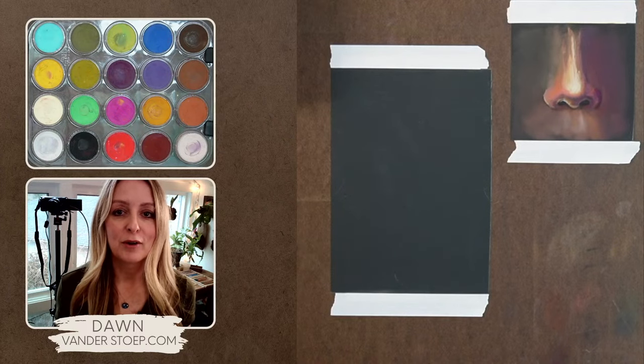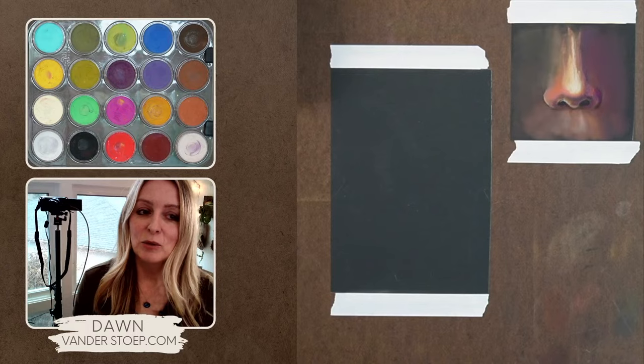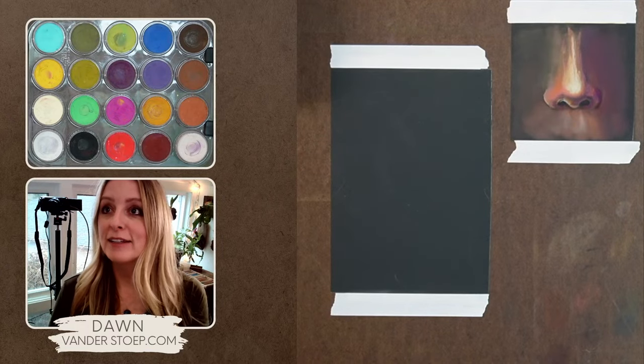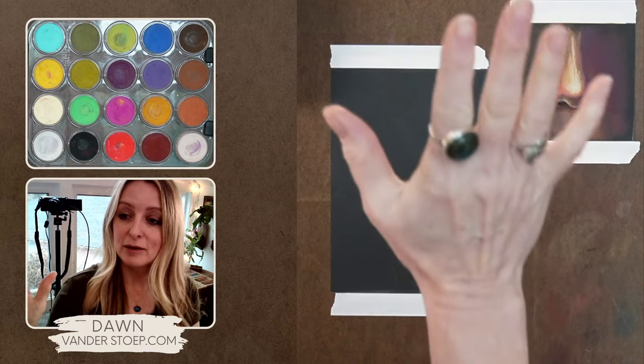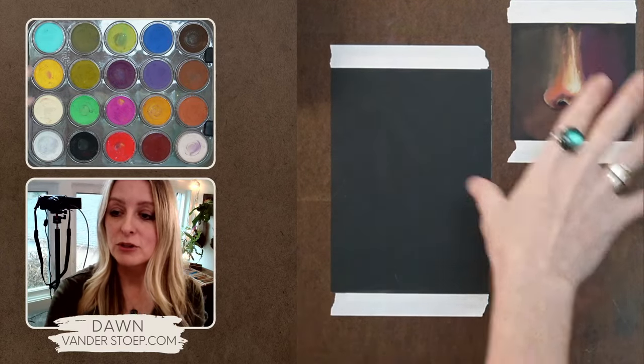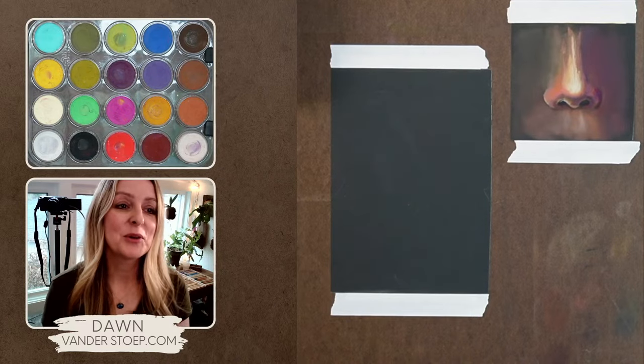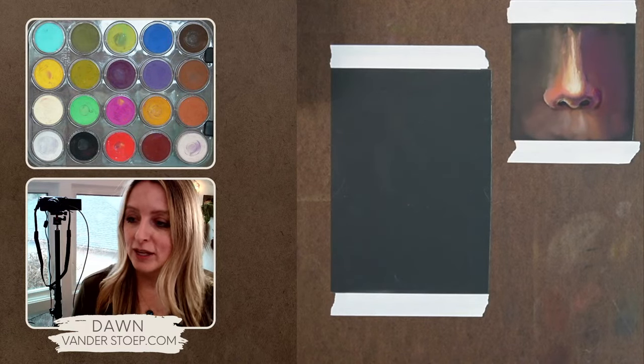I love talking about pastel and my love for this beautiful medium. What I've been doing lately is I decided just to play around and make a nose. I thought, why not start easy? So that is what I'm going to be playing around with today.